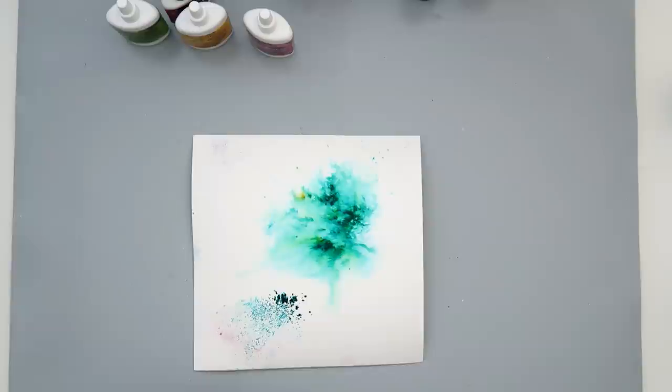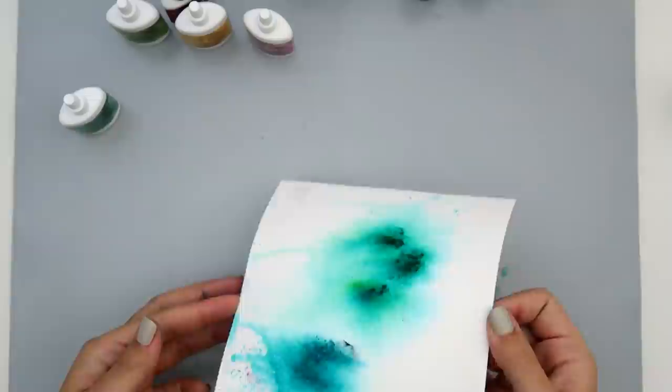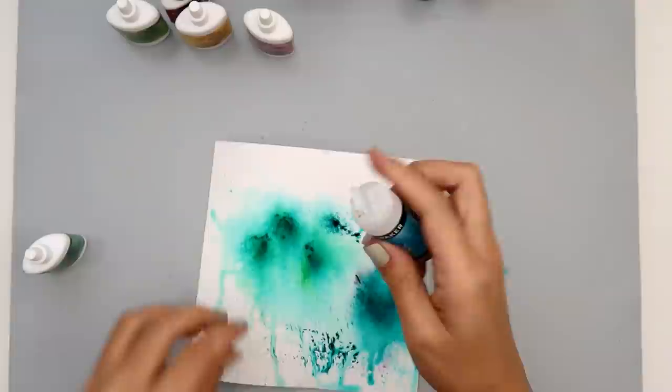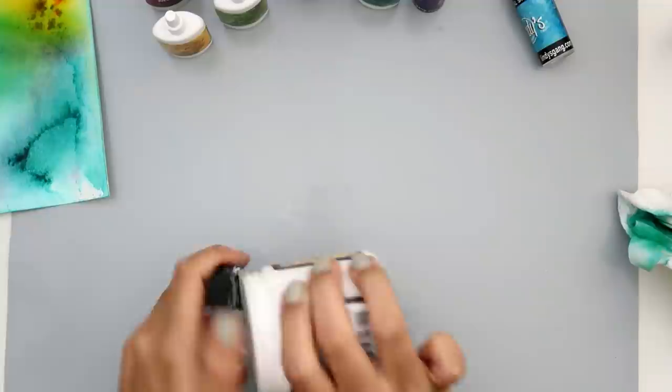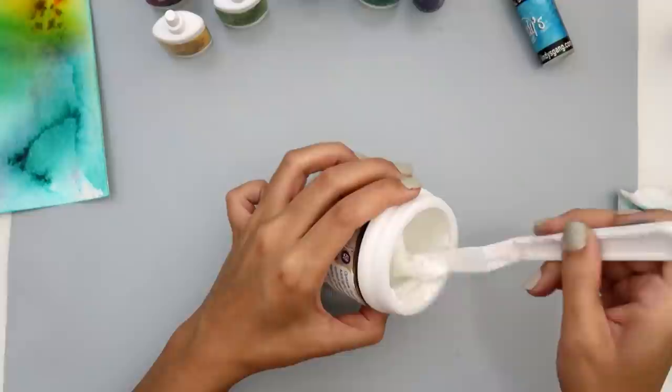Those are the reasons why I would choose the Ken Oliver Color Burst. Like I said, I probably won't be using these too much on my projects, but they are good to have in my stash because they are very pigmented. I added some water to some watercolor paper, and the first one I sprinkled on was the Magical Shaker — that's the Lindy's one — and then I added the Ken Oliver Color Burst powder.